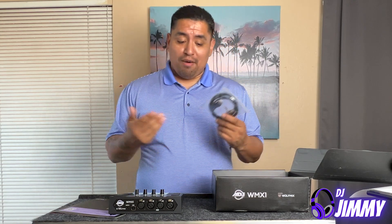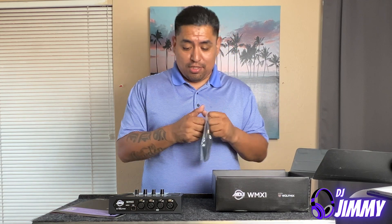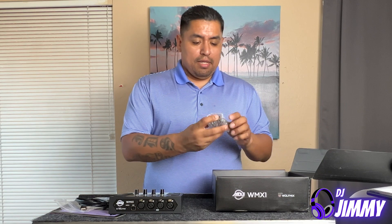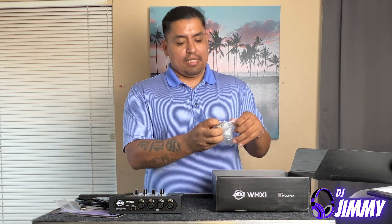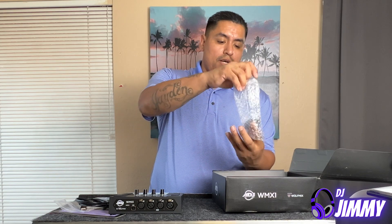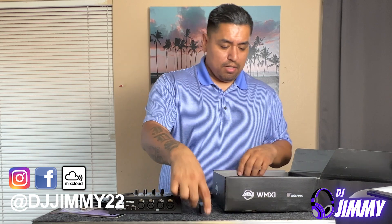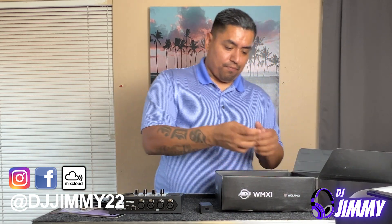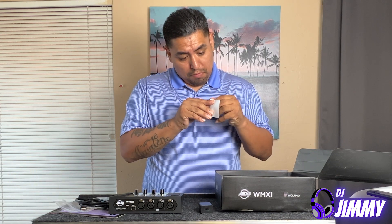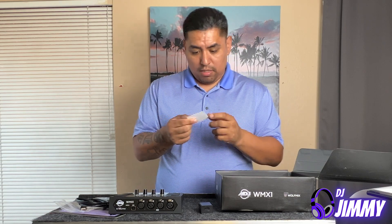I would advise you guys to go check it out — it might be something you guys are looking for. So again, this is just the power cable. Let me show you guys that. This is the AC plug that connects to power this bad boy on. As you guys can see, this is a regular power connector. I think this is a sticker — yeah, it's a sticker. Why I would want that, I don't know. I want to put it somewhere, I guess.